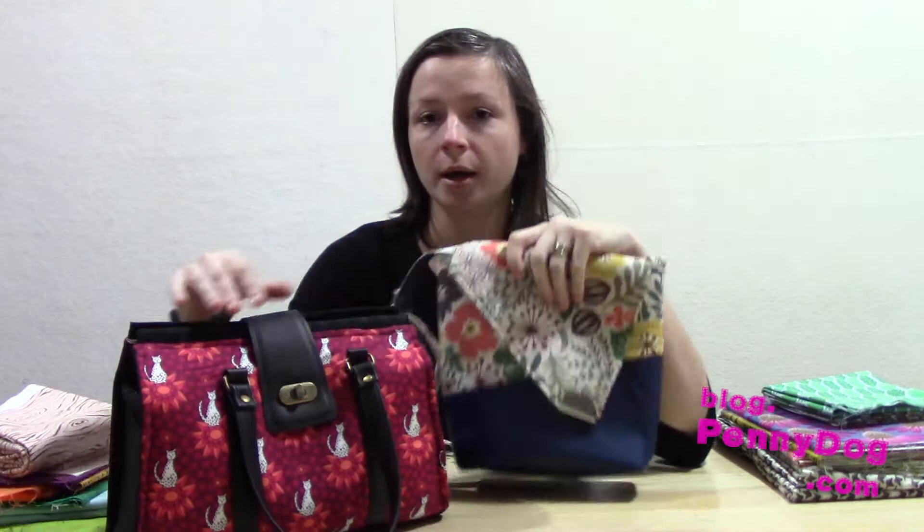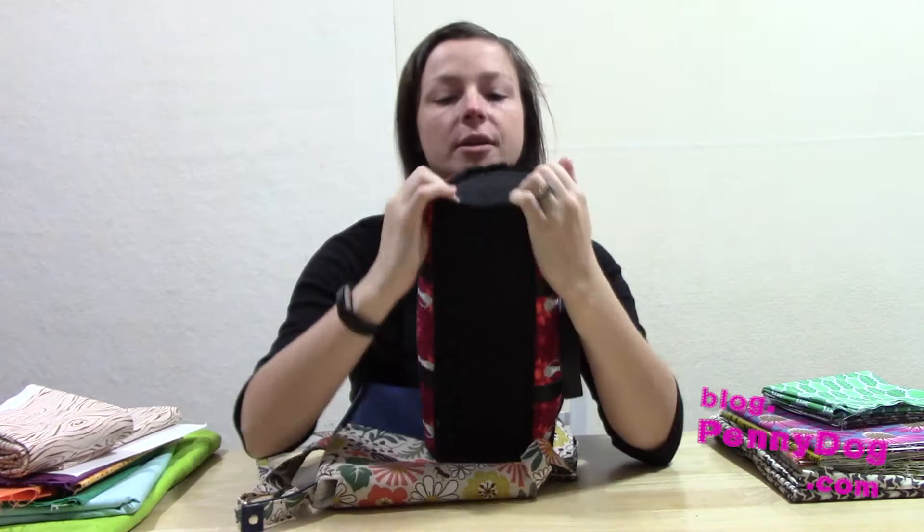This weekend I was still in bag making mode, so I finished making these two. This is the Nora Bag by Swoon Patterns, and it's actually a lot nicer than the last one I made. I chose to put fabric on the ends instead of vinyl, and that seemed to make a huge difference to how well the shape held up.